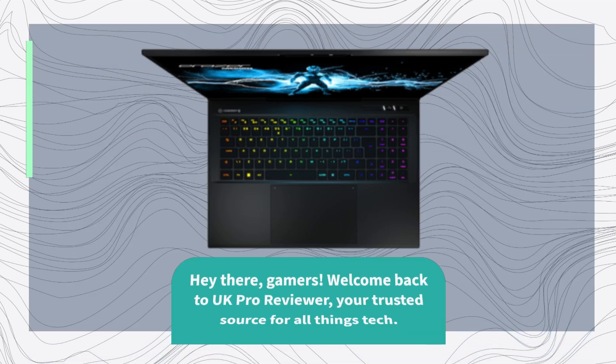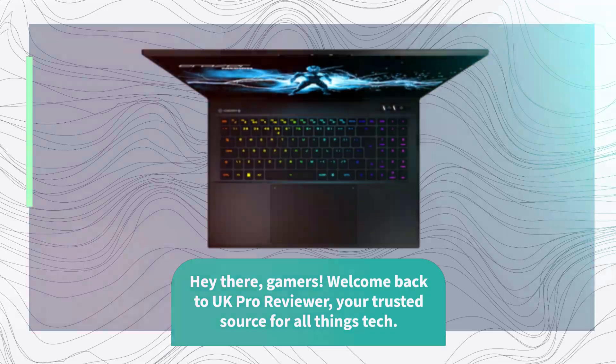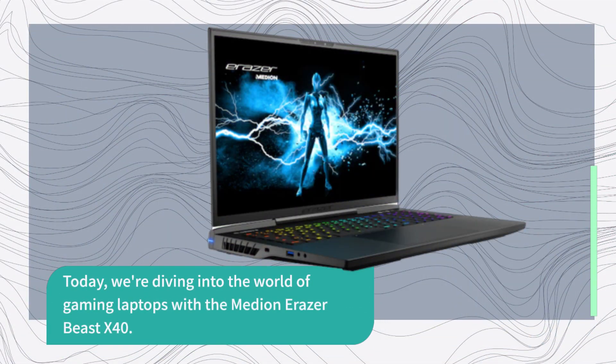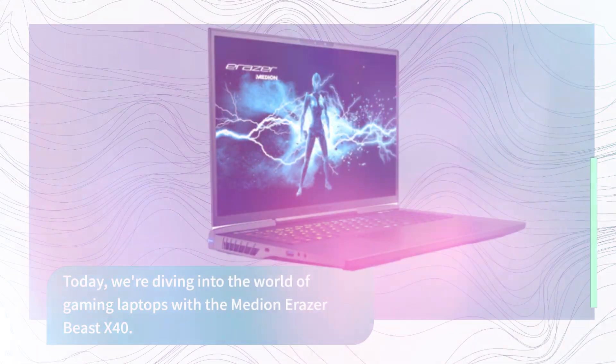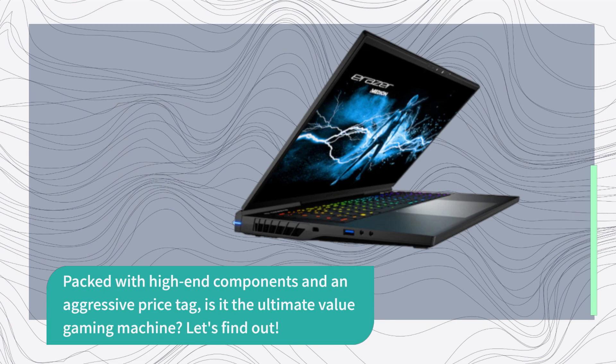Hey there, gamers! Welcome back to UK Pro Reviewer, your trusted source for all things tech. Today, we're diving into the world of gaming laptops with the Median Eraser Beast X40. Packed with high-end components and an aggressive price tag, is it the ultimate value gaming machine? Let's find out.